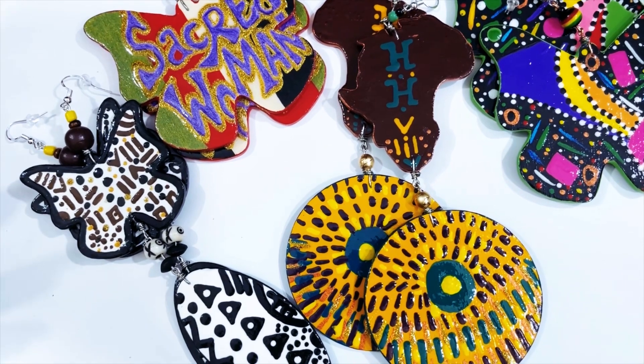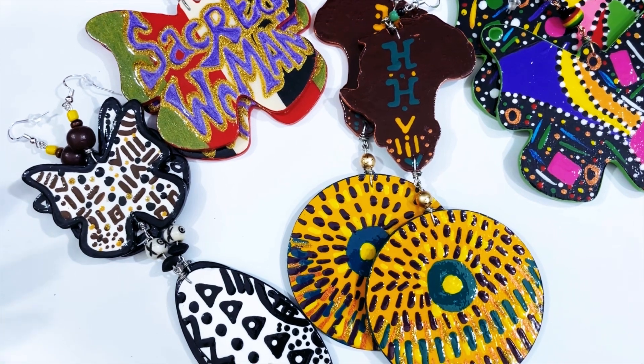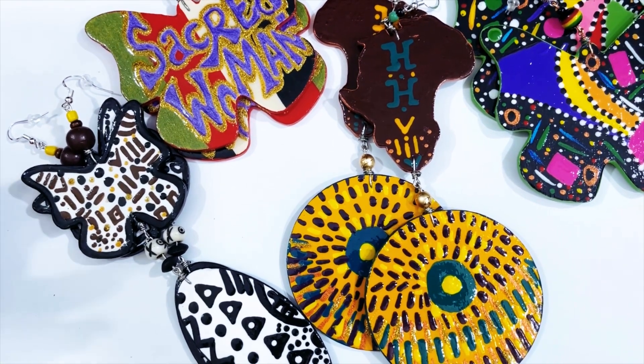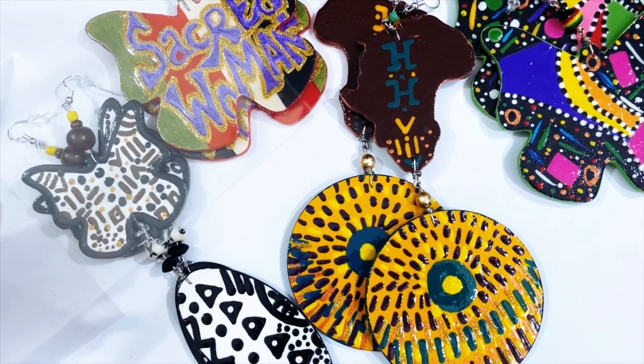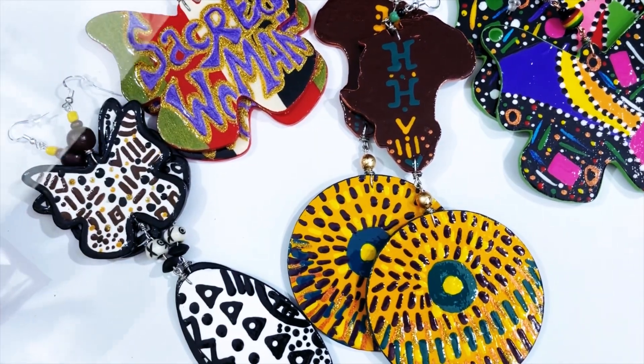To be honest with y'all, I've probably had, in 16 years, about at least five — could be more — people contacting me saying that the earrings were damaged. That's just over 16 years of trial and error of packaging.